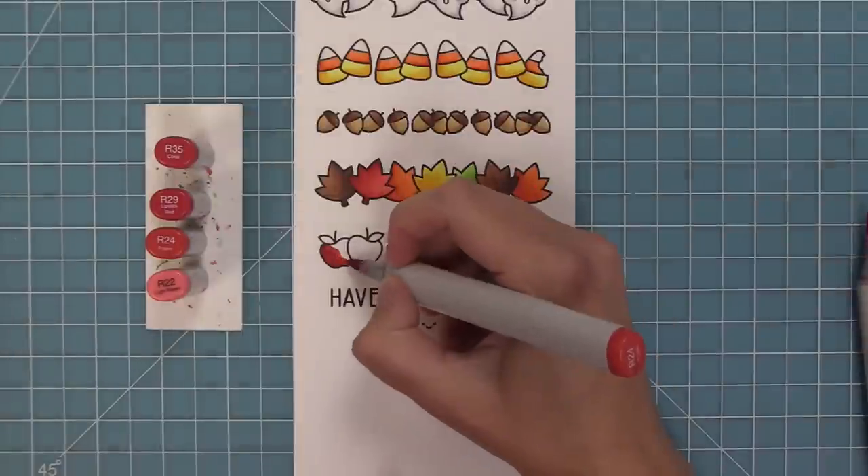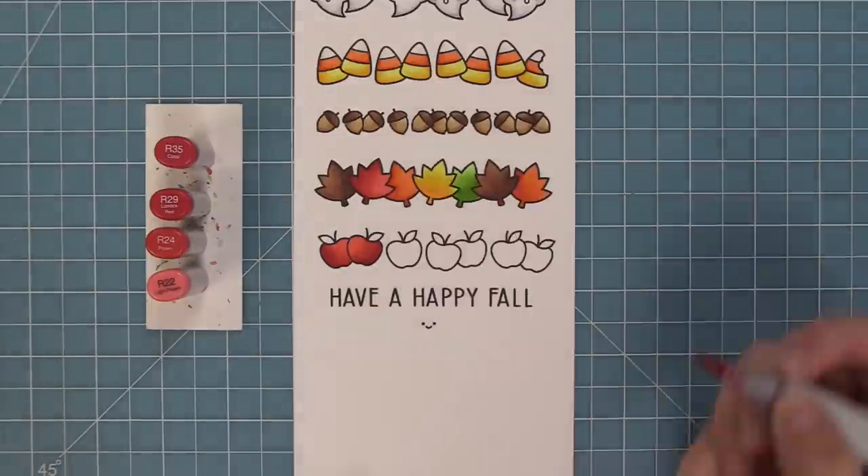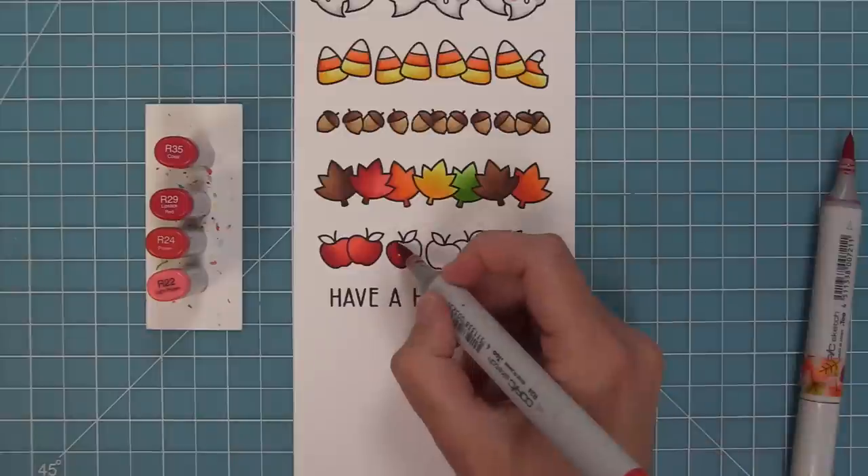For the apples I'm going to stick with a classic red, but I think these would look really nice if you mixed and matched — like red, green, and that kind of yellow-green color of apple — I think it would look just gorgeous.